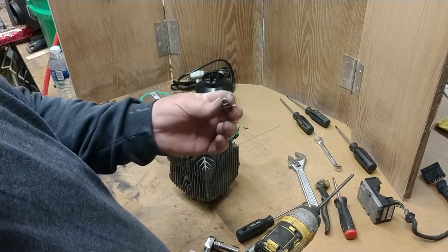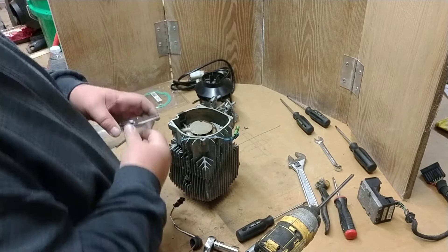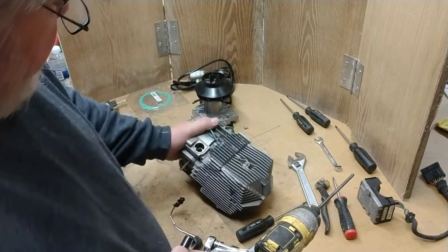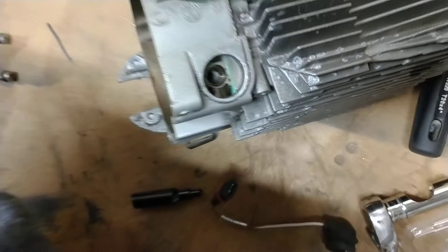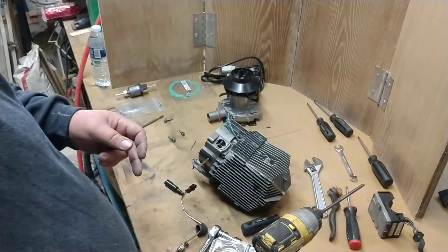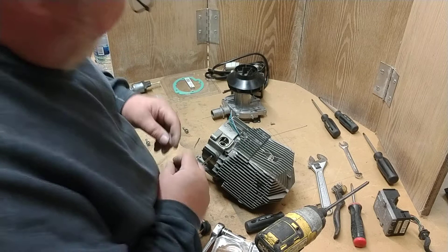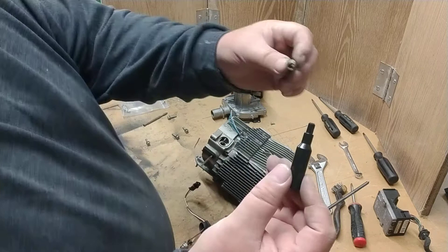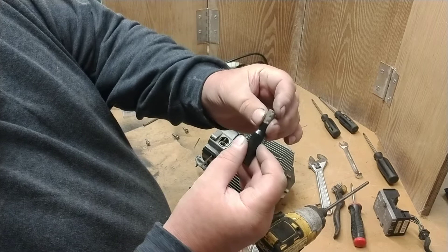Most of the time when you take this filter out you destroy it, which is why you have a new filter and tool for the service. That's a brand-new filter in there right now, so I won't sacrifice it. To remove the old one, you use a pick and needle-nose pliers — whatever it takes — just don't drop it down inside. After you get it out, this installation tool is designed to put the new filter in at a certain depth. You can see the steps on it.